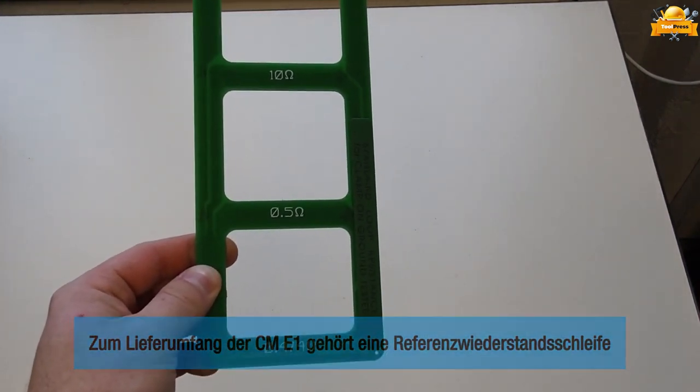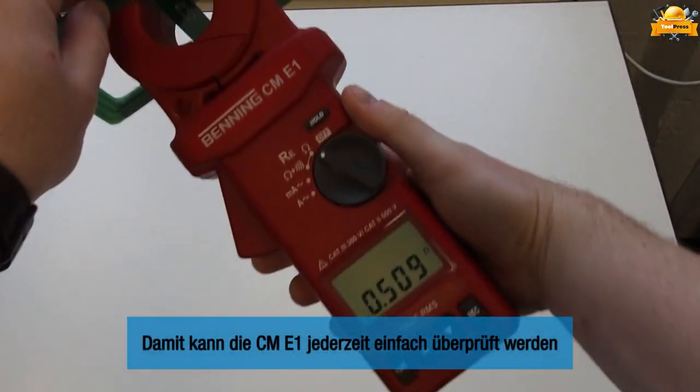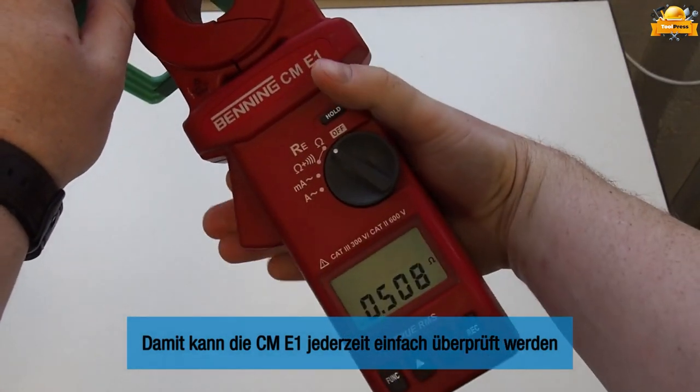Most importantly, this approach prioritizes the safety of both testing personnel and the electrical installation itself, as it maintains the earthen connection throughout the measurement.